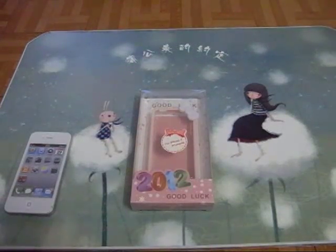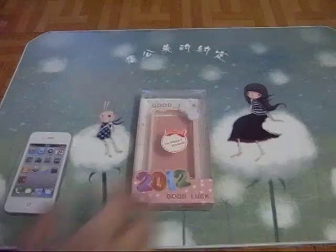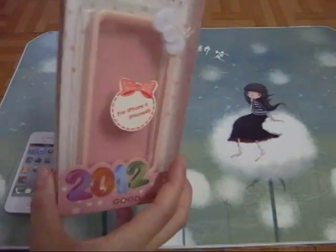Hello everyone, Bella from BudgetGadgets here. This video is about the bumper case for iPhone 4 and 4S. It's plastic material.